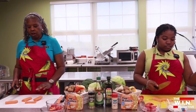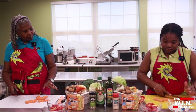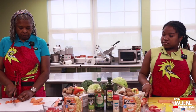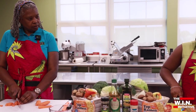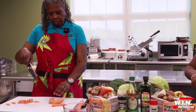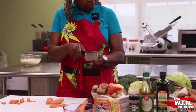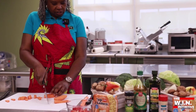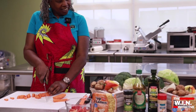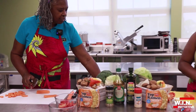We can do this a couple of ways — we can make these long and cylindrical, or let's just do them halved. What you're gonna do is use the back part of your knife — it's kind of like a rocking motion — and just chop it using that claw. Practice that and you'll be just like the ninjas on TV.